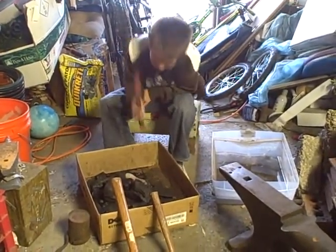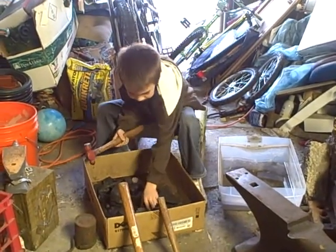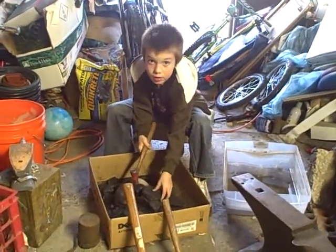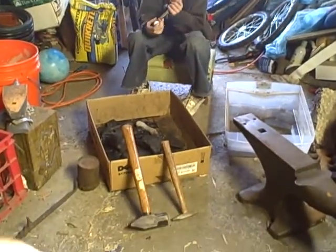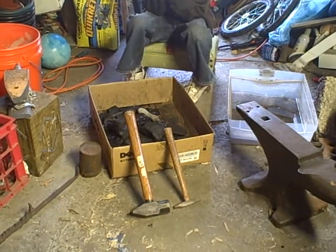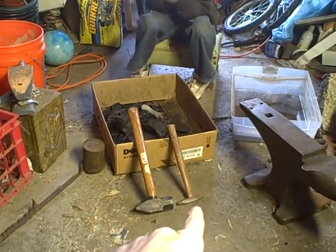He's learning how to swing a hammer and helping me out. What kind of hammer is in your hand, Noah? What kind of hammer is that big one? What kind of hammer is that little one?